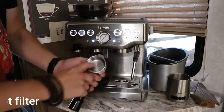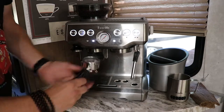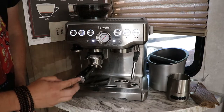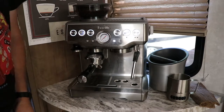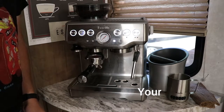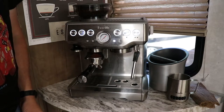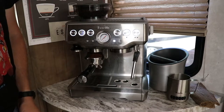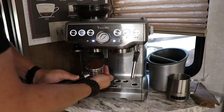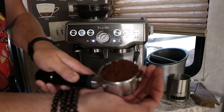Let's go ahead and grind. I'm going to take the portafilter — I've got the double shot size set up, and I've already set my filter size to double on the machine. I'm just going to push this in once. And there you have it — you've got your espresso all ground up. Now we're going to tamp it.